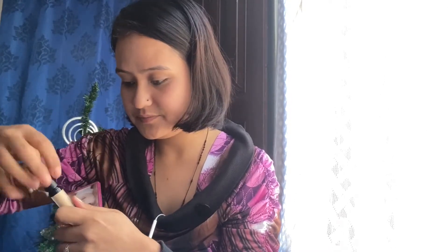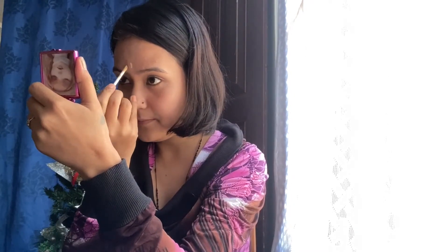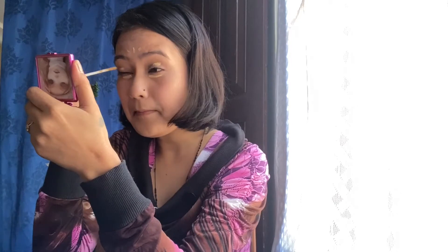After that, I'm going to apply one new concealer today from Swiss Beauty, which is in the shade 02 Sand Stable. I'm sorry guys, I don't have a big mirror — this is my tiny mirror which I always use. I'm applying just a little bit under my eyes, not too much.